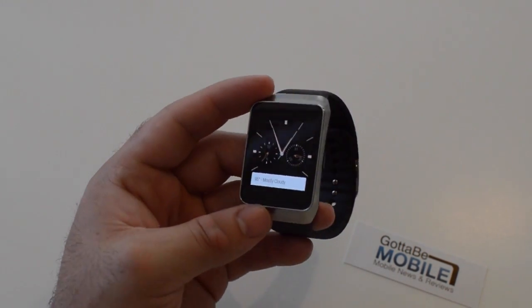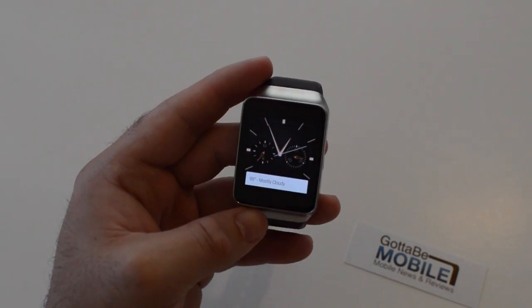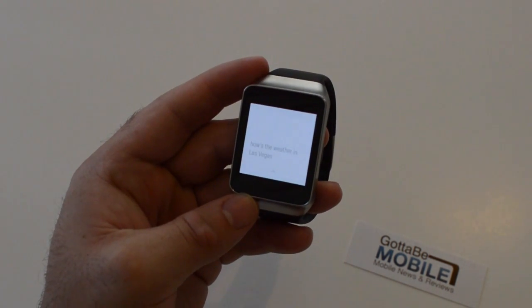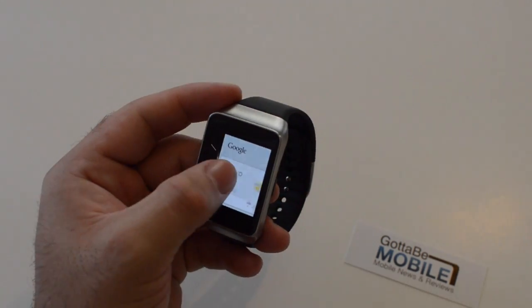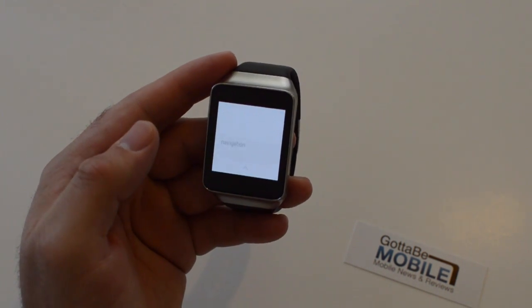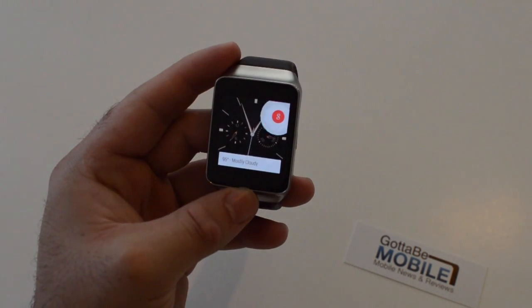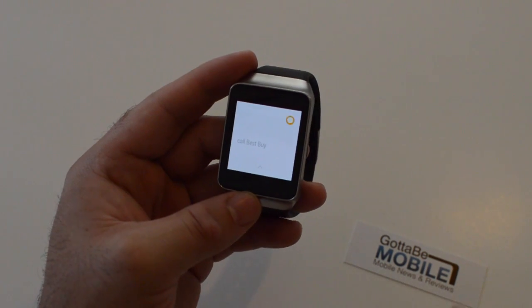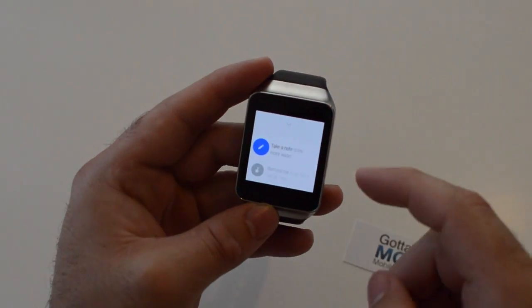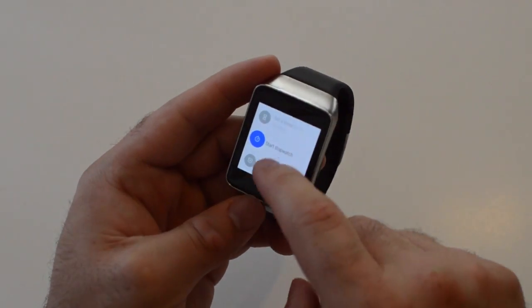A big part about the Android Wear smartwatches is everything we use and enjoy with Google Now is on this. So you say 'OK Google, how's the weather in Las Vegas?' and you get a nice look at the weather. 'OK Google, navigation' will pop up and ask you where you want to navigate to. Or 'OK Google, call Best Buy' — and of course, you can make calls right from your wrist. You can take a note, do reminders, check heart rate, send emails, send text messages — all kinds of stuff.